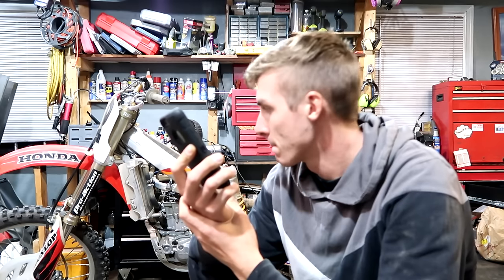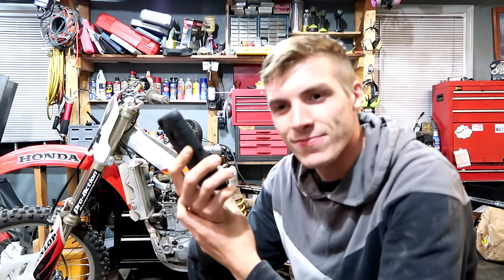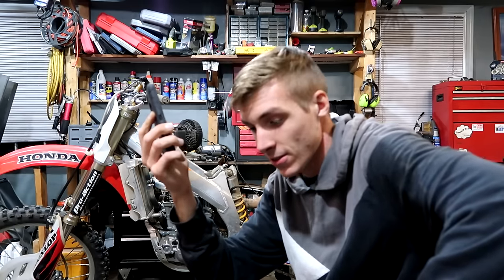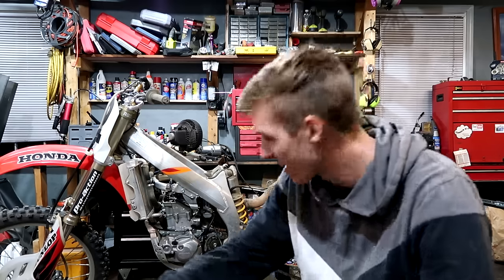'Are you going to sell it for 450?' 'No, we'll probably fix her — she's a nice machine.' 'Yeah, that's a lot of money, though.' 'I'm going to button this one up and check out the other one.' 'Good luck — hopefully you'll find nothing else.' Son of a pup!